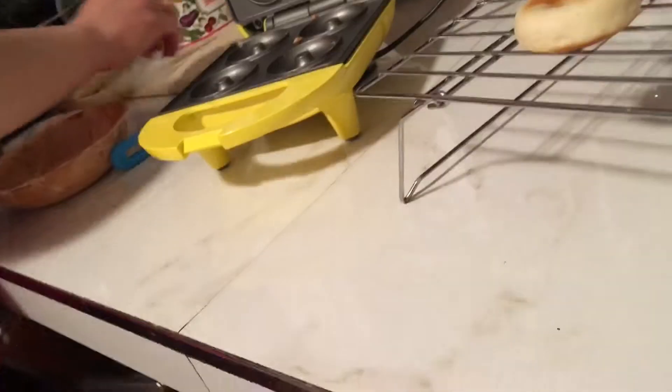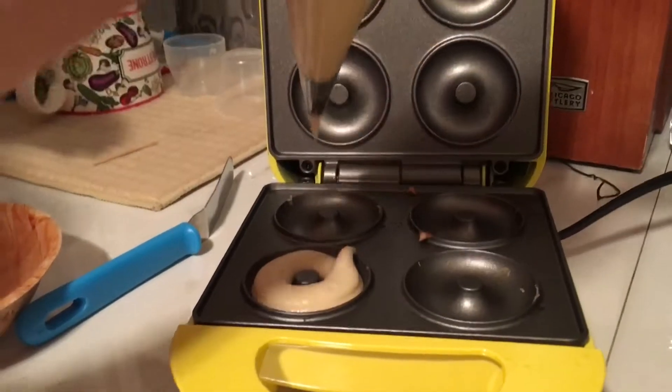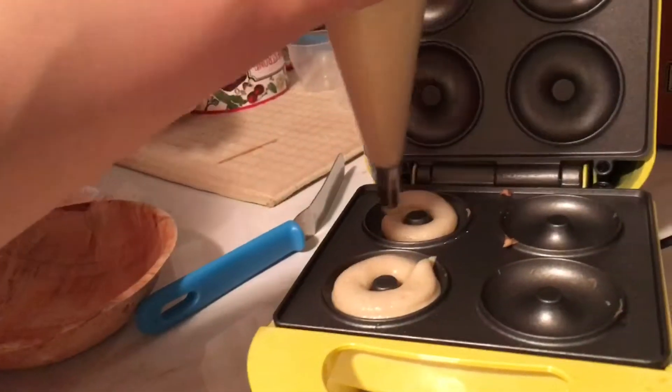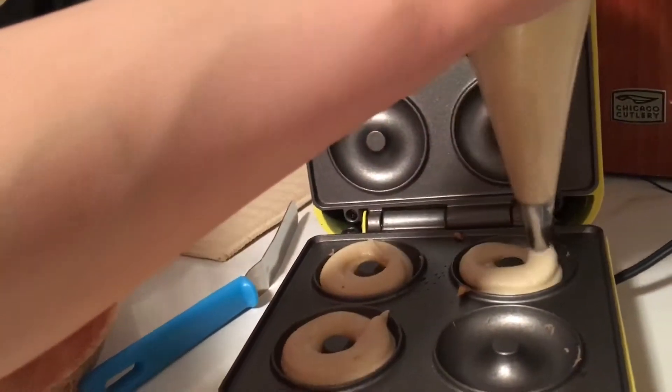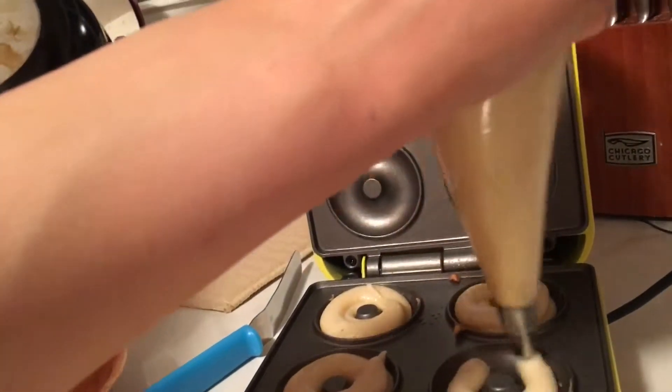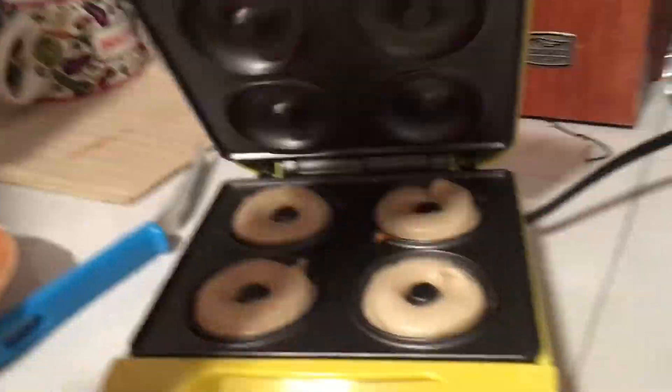We're done with the first batch, now we just have to do the icing. We're going to do a time-lapse for that part too. We're making more donuts than I expected — I think this machine can make up to 12 or even 16 donuts total.